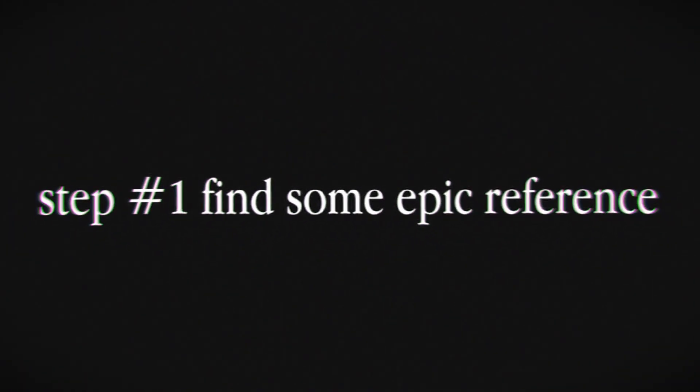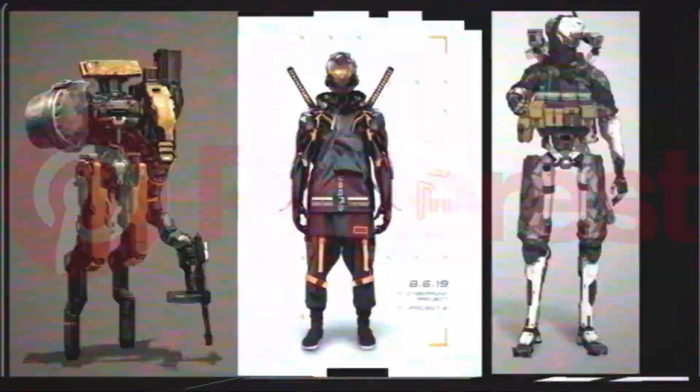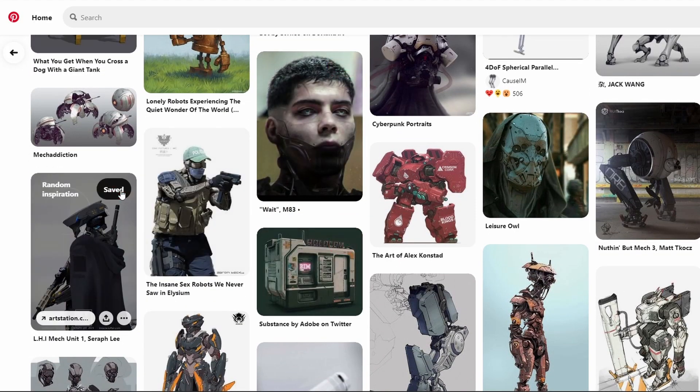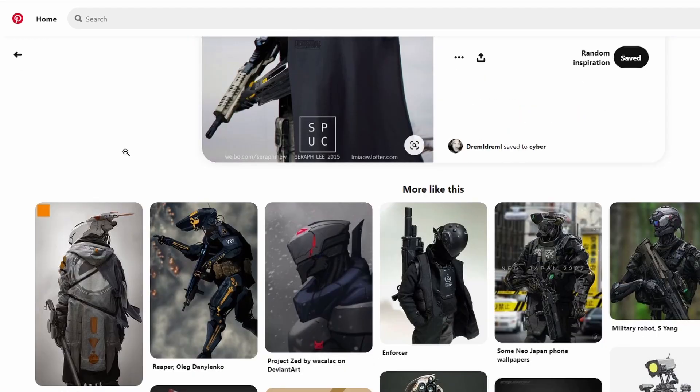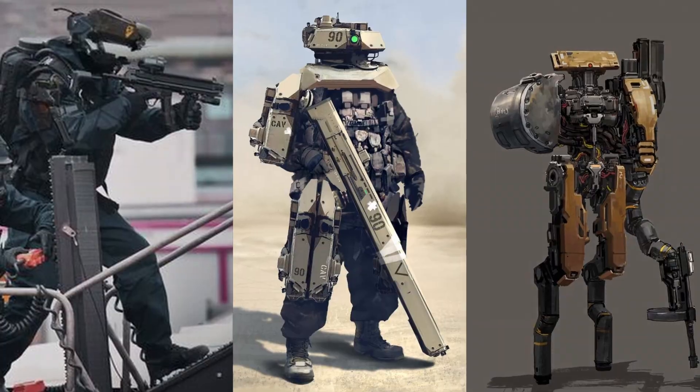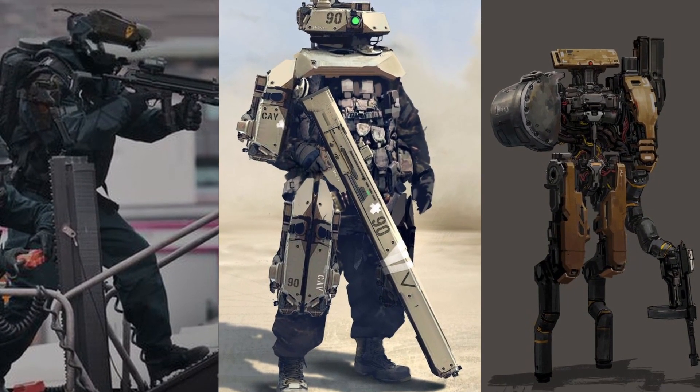Step number one: find some epic reference. I like going on Pinterest and just searching — in this case, robots. They have a lot of cool stuff and I like to just click through. I ended up using three images as my main sources of inspiration.